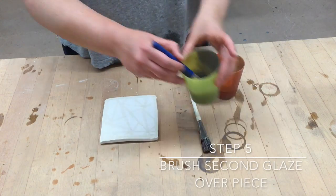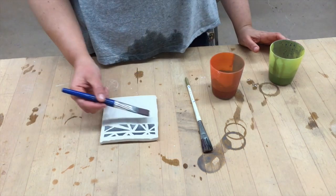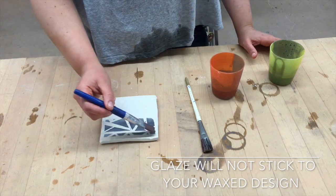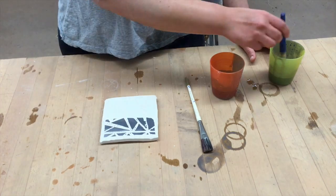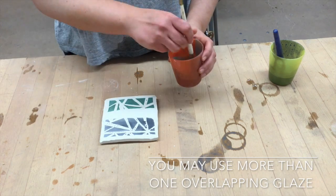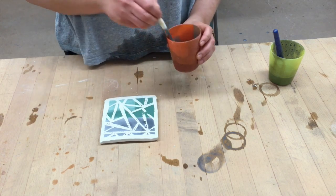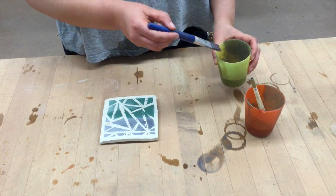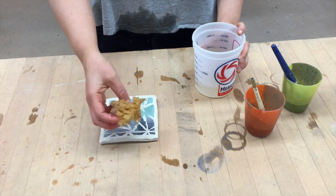I'm going to let the wax dry for a little bit, and now I'm going to brush on the second glaze over the piece. Glaze will not stick where the wax is, so this is how you get your design. You can also use different colored glazes. I'm going to use a second glaze and paint over a different section of it. I'm going to do a second layer just to make sure that the glaze on top is thick enough.